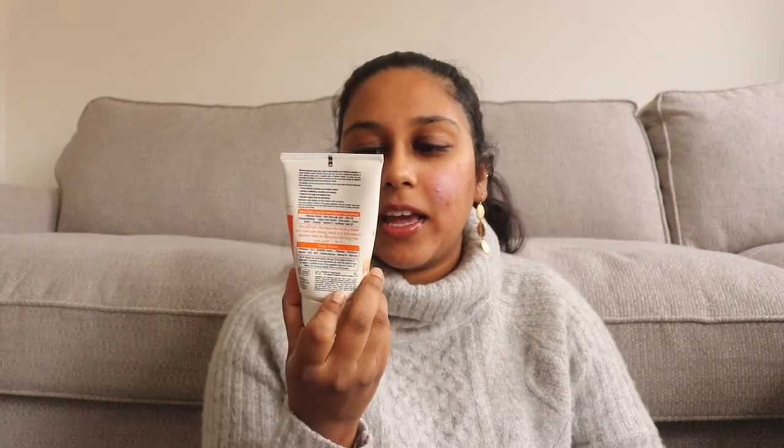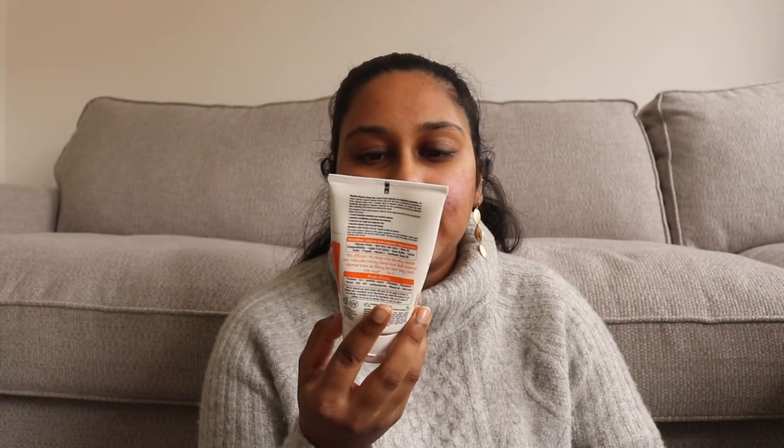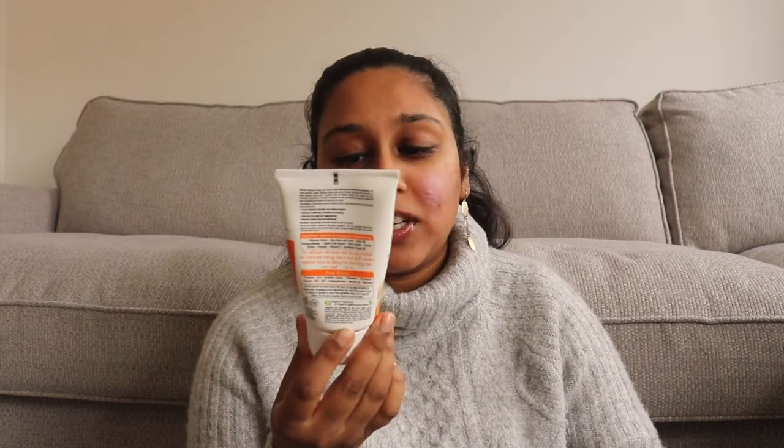In the middle compartment I have my hand cream. This is by Dr. Organic — the Manuka honey hand and nail cream. I got this from Holland & Barrett. I have really dry skin on my hands so it's really handy and works well. In the zipper compartment I keep a pocket tissue — you never know when you need it, so it just stays in there.